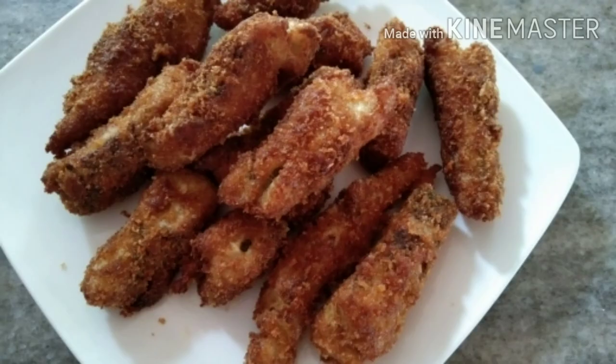Hello, welcome back to Renews Vlog. We are going to make an easy recipe for everyone.